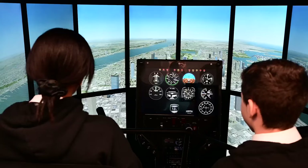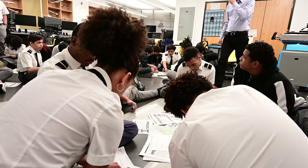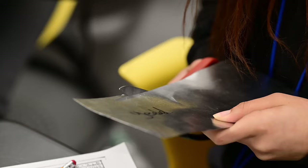Programs in aviation and robotics expand the school's offerings in science, technology, engineering, and math. A group of 90 students take part in the AOPA You Can Fly program. There are Redbird simulators, including a helicopter, and students gather in groups to flight plan and make weight and balance calculations.